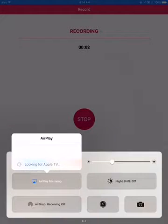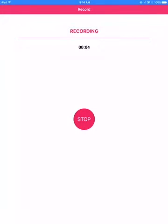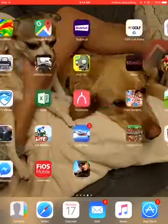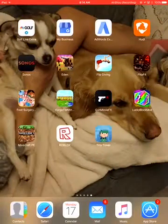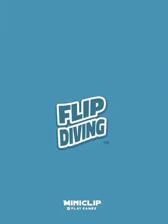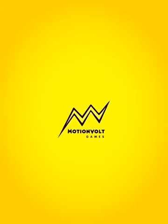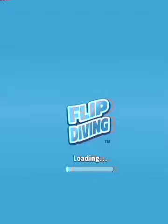Hey guys and welcome back to my channel! Today we are going to be playing Flip Diving.